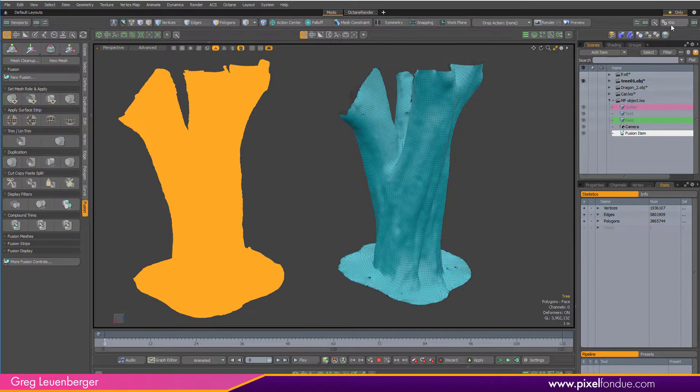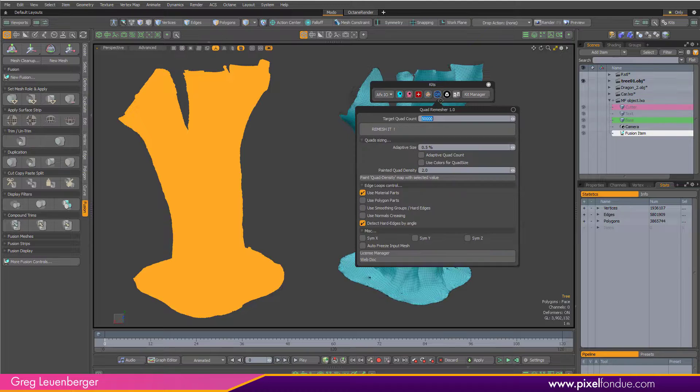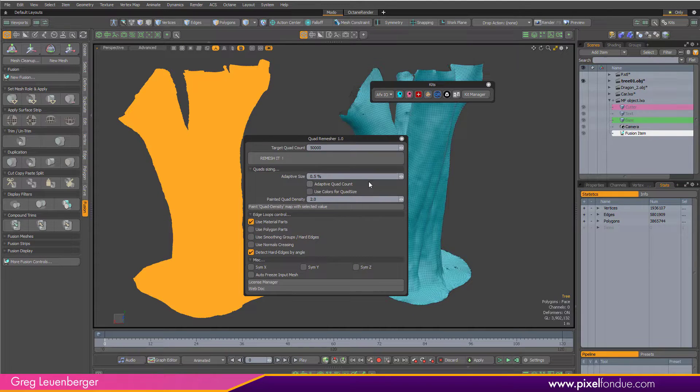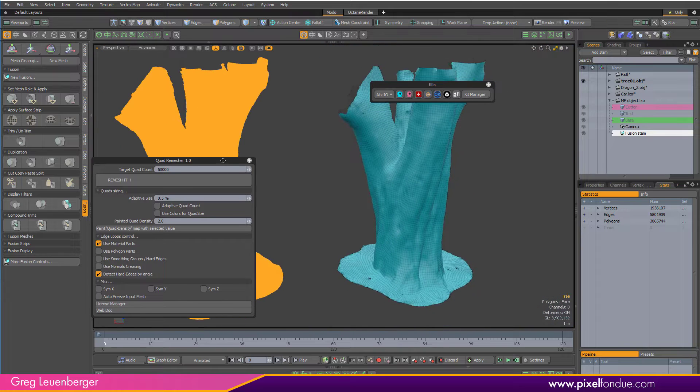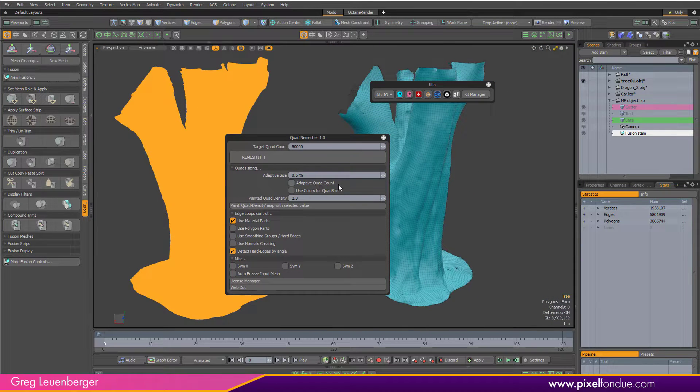You just drag and drop the plugin to the Modo viewport and restart, and it'll show up in your kits directory with some options. Typically you just type in the target quad count and hit remesh — it gives you nice evenly spaced quads. You can also click adaptive quad count and it'll change the quad size dependent on the source mesh, or paint a vertex color map for quad size as well.